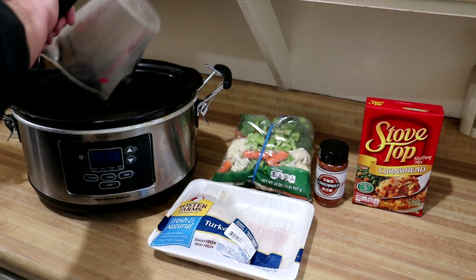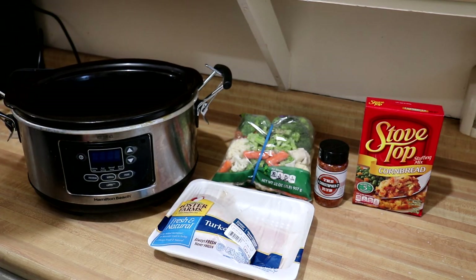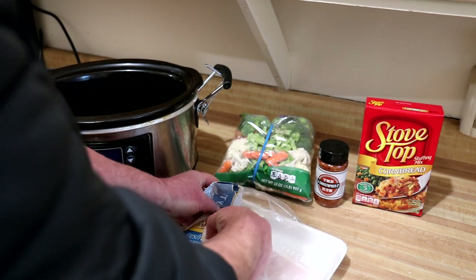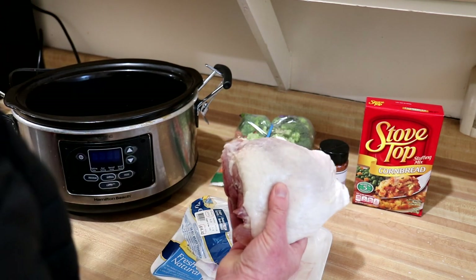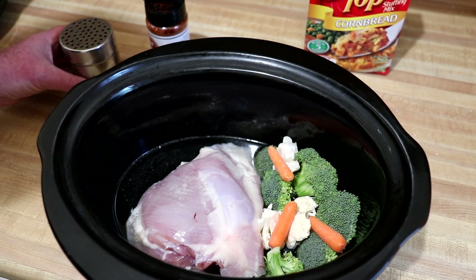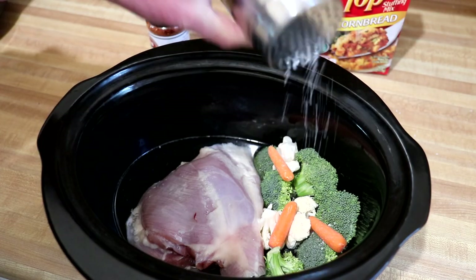I'm going to put a cup and a half of water in the slow cooker, and then I'm going to rinse this turkey thigh off and pull the skin off of it. I pulled the skin off my turkey thigh and put a few of those mixed vegetables in there.